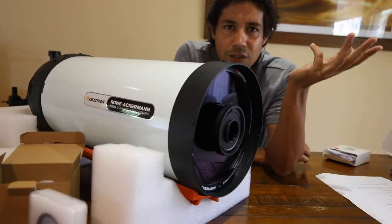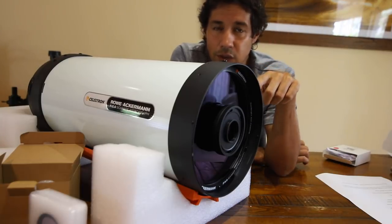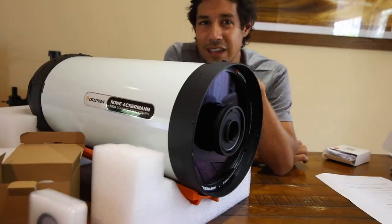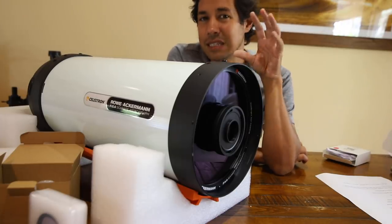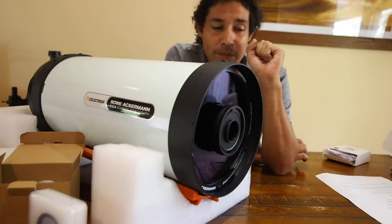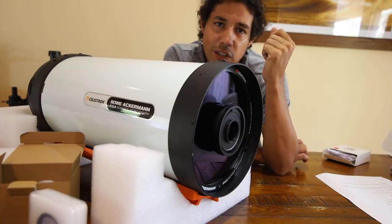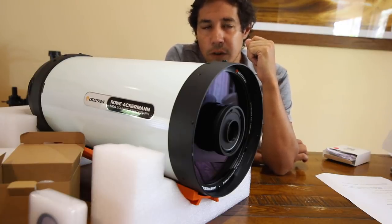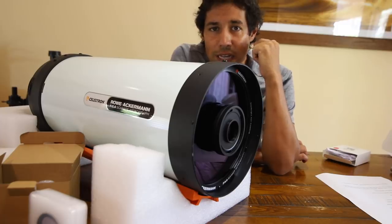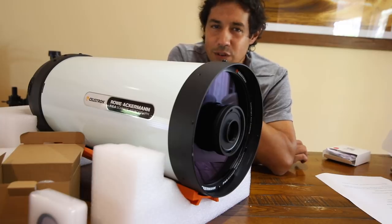I probably should have said this right up the front, but I just assumed it was obvious — this is not for visual use. I'm sorry visual guys. This is just for astrophotography. There is no place for an eyepiece on a Rasa; this is a dedicated astrograph telescope, it really is just for taking pictures. We have weak pathetic human eyes — why would you want to degrade the maximum potential of a telescope by using your soft fleshy puny eyeballs anyway? We've got beautiful cameras sensitive to infrared and a wide spectrum, and we should be using those with deep exposures to get the most out of our experience with the night sky.